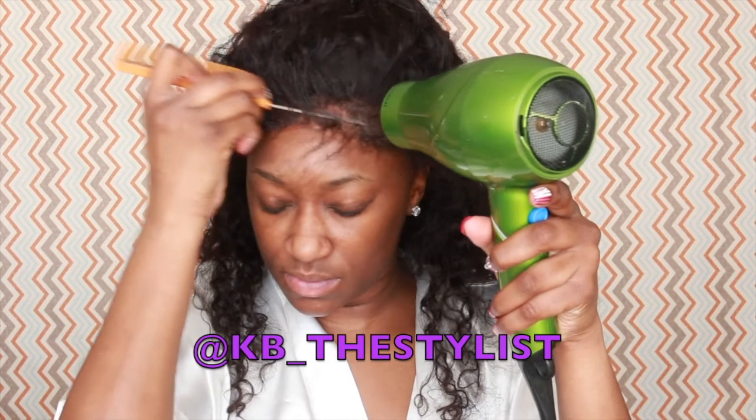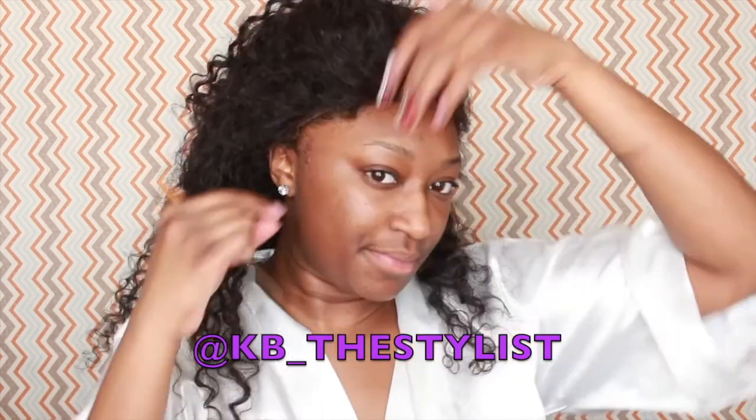By the way, this wig is custom made by KB — I'll plug her Instagram name in here so that you guys can follow her. Once I got the front of the lace laid, I went to each ear to make sure that the tabs were fitting right in place.